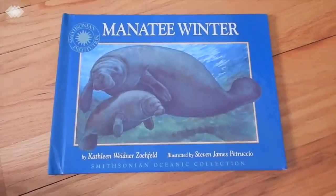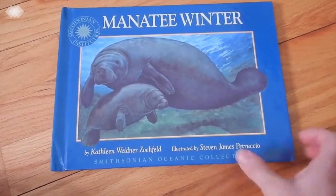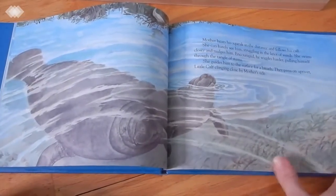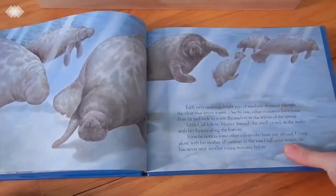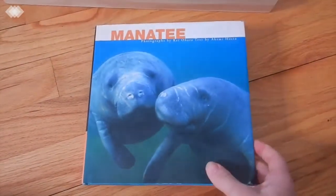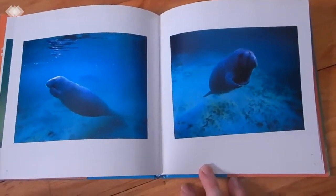We also have 'Manatee Winter' — if you're looking for more of a Charlotte Mason-type living book, this is the one I'd suggest, with really gorgeous illustrations. And then we have 'Manatee,' which is actually my own book but is filled with wonderful photography that I put out for the kids to look at.